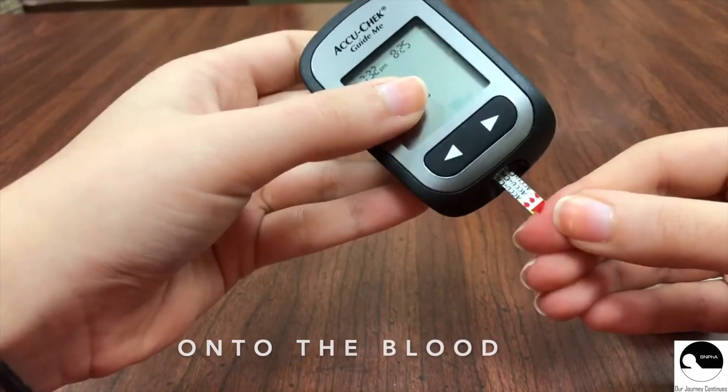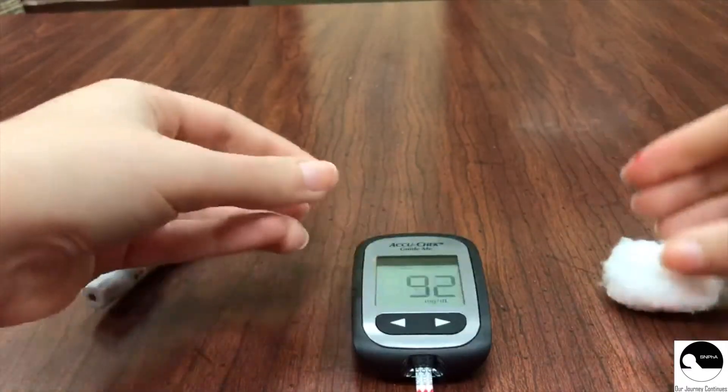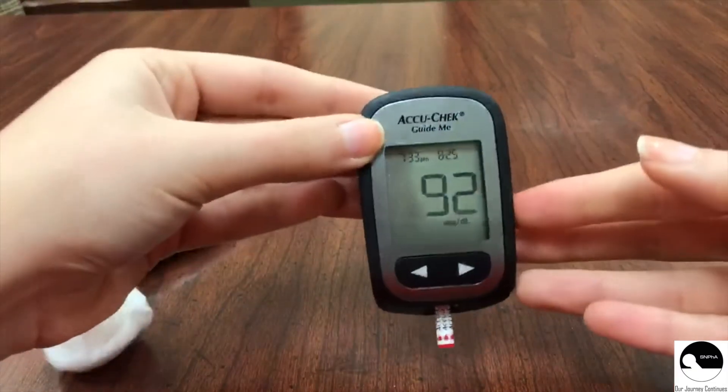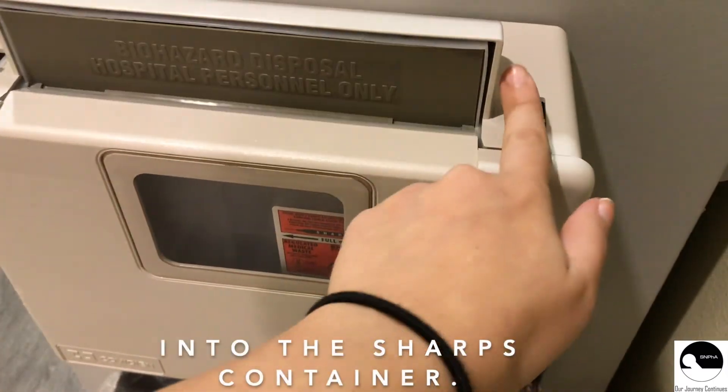Now, gently touch the test strip onto the blood and the results should appear within a few seconds. Then, clean the blood off your finger with the cotton ball. Lastly, dispose the lancet into the sharps container.